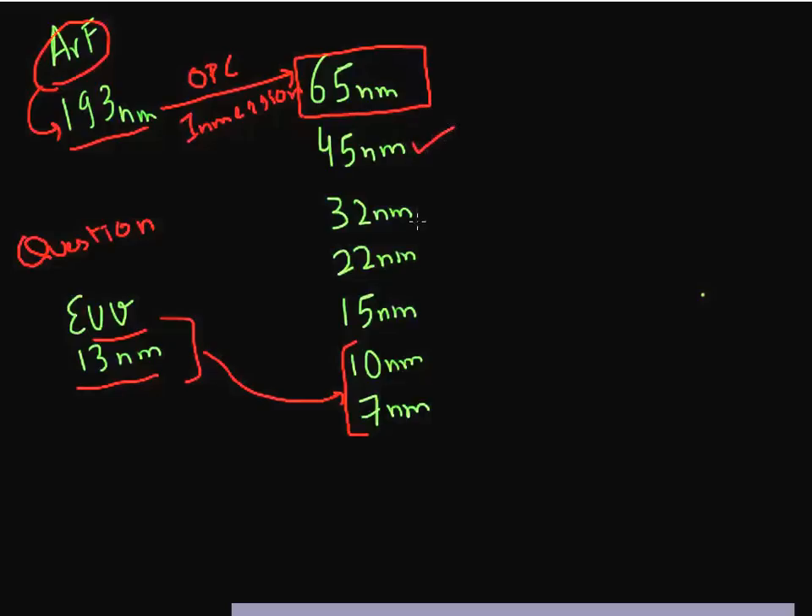Still, people have heard announcements of 45 nanometer node, 32 nanometer node, 22 nanometer node. And none of the major players are raising a red flag saying that lithography is not ready. So the question is, how have people been able to print dimensions lower than what is possible with the given lithography? And they see a roadmap forward too. So how is that possible?